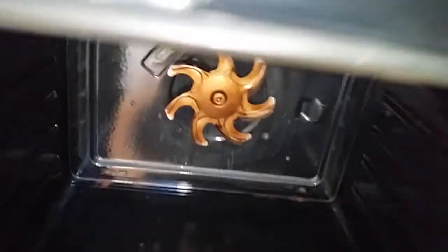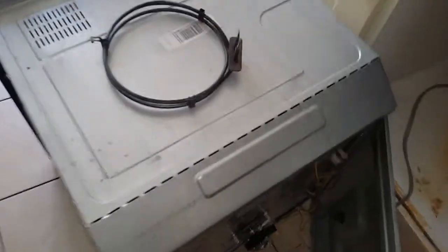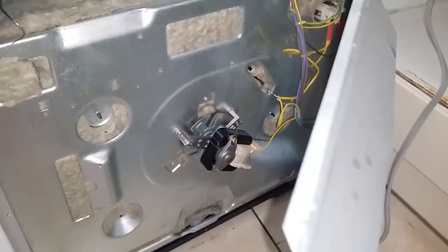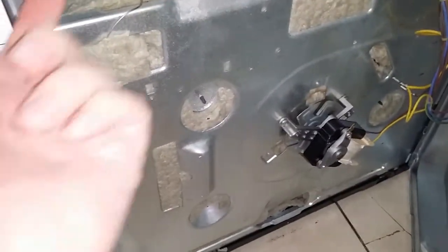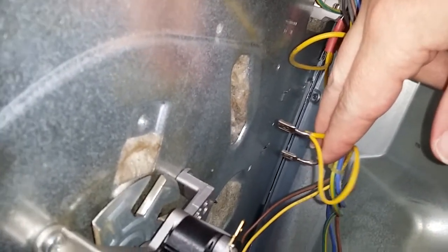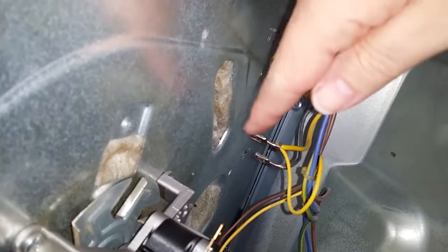But I'll tell you one thing — it could not be simpler, it really couldn't. All you've got to do is just crack on with it. This is literally on a hinge, so you unscrew this and it sits underneath. Then you've got literally a couple of terminals — just a couple of clips — take those off.